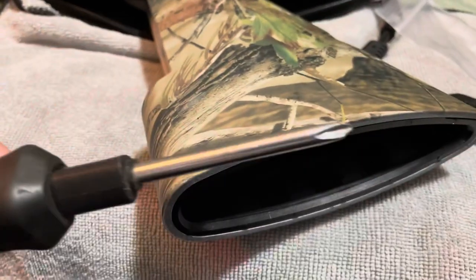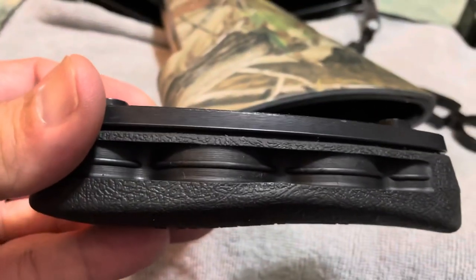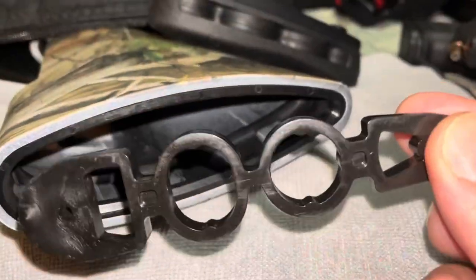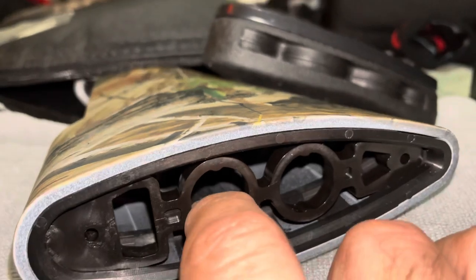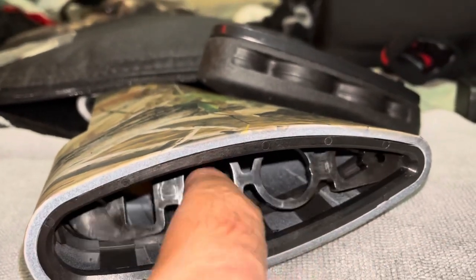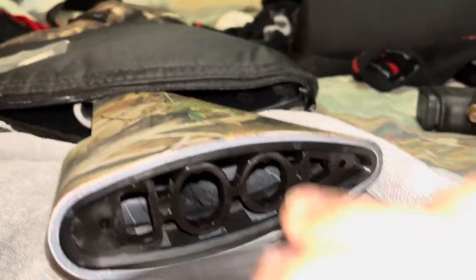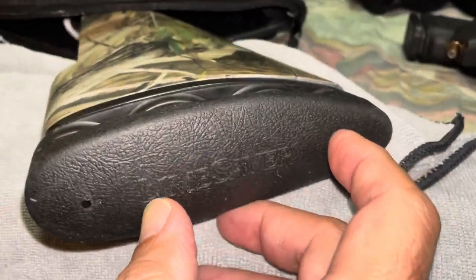All you'll need for this install is a Phillips head screwdriver — it comes with the two screws. This part goes in here, and you gotta just mess with it a little bit, and then this piece will go here, screwed into it through those two screw holes.